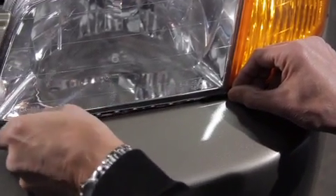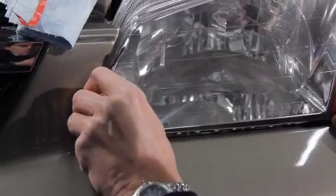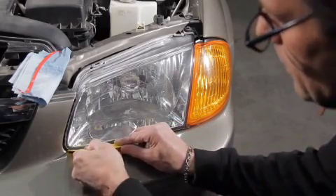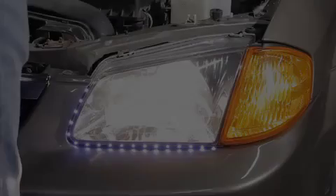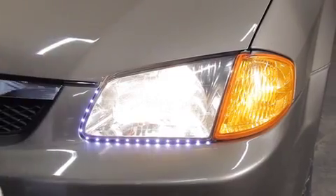Adjust as necessary and fit into place. Press firmly once in place using a flat surface like a plastic squeegee. You have successfully installed the LED lights. Now repeat this installation on the other headlight.